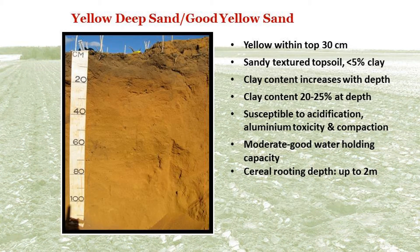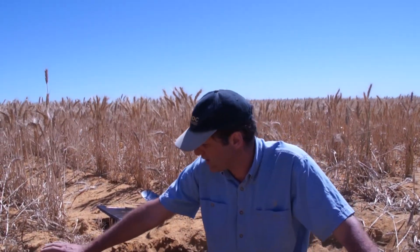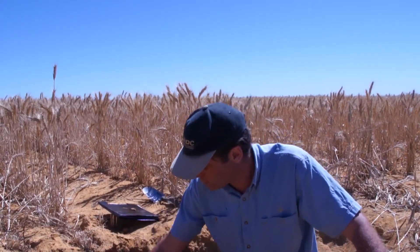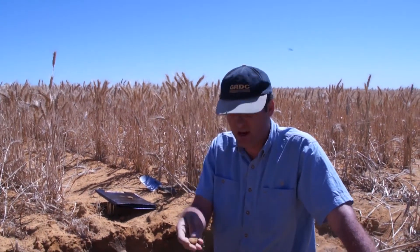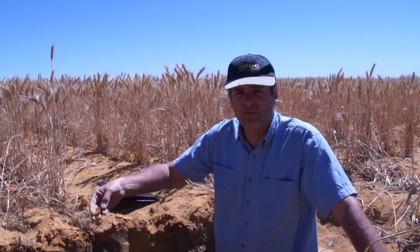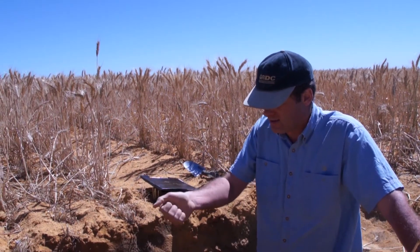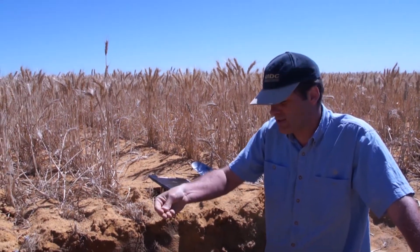In general, a yellow deep sand is yellow within the top 30 centimetres and has a sandy textured topsoil with clay increasing with depth. This soil is prone to acidification, aluminium toxicity, and compaction. However, it has a good water holding capacity. This isn't really the typical soil type that we would generally moleboard plough, because it's quite a heavy textured, good quality sand. When we texture out the soil we find a ribbon about 25 millimetres long, which suggests the soil is a loam with a sand fraction — you can feel the grittiness in there — with a clay content of around 20 to 25 percent.